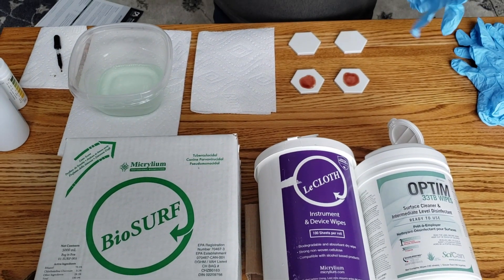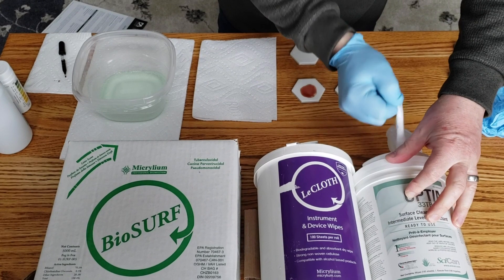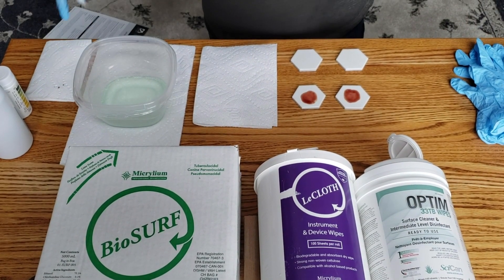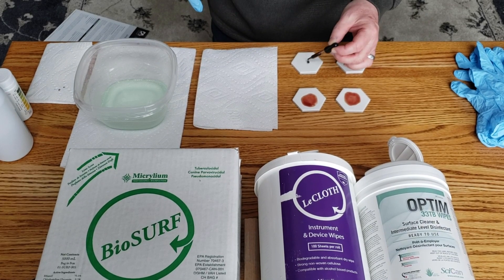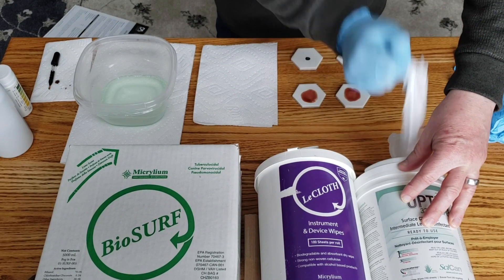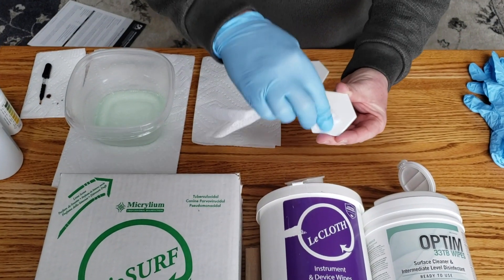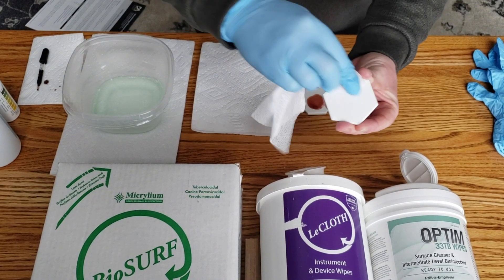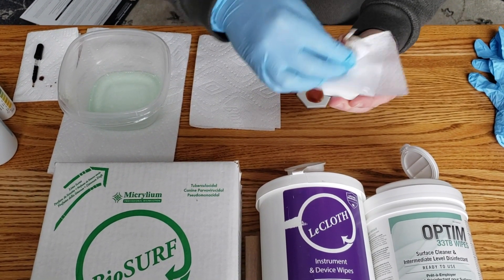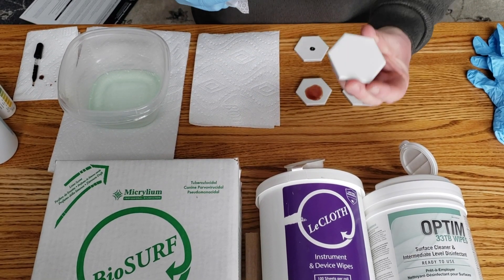I'm going to start with the Optum. I'll take an Optum wipe and contaminate the surface with one drop of medical sheep's blood so it's nice and wet. Then I'll take a wipe and clean the wet blood first — wiping for a five-second count. No visible blood.